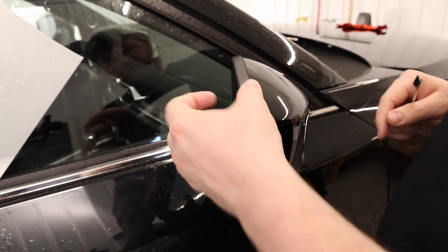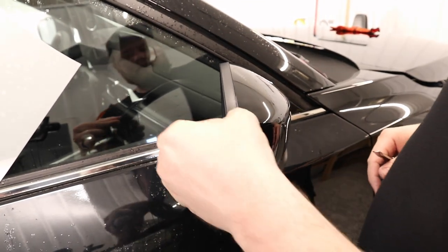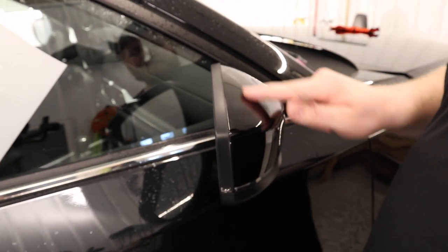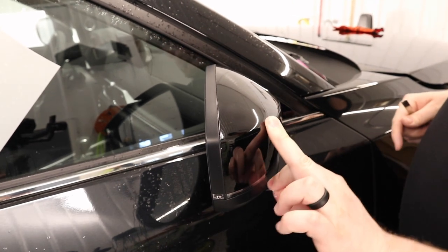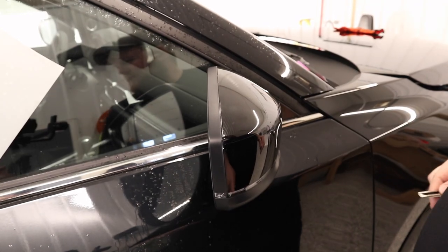And there we go — we got ourselves a finished mirror. Like I said a couple of times in the video, I prefer to do bulk because you can avoid having to try to line up a seam. But this is how I got this seam down and got this mirror done. Hope you guys enjoyed this video.